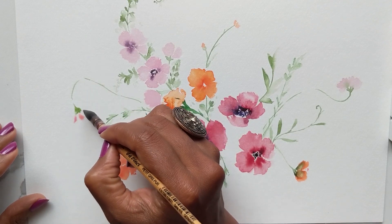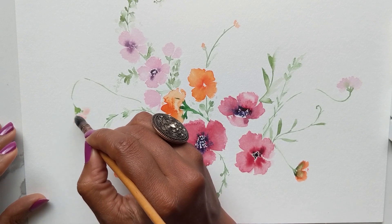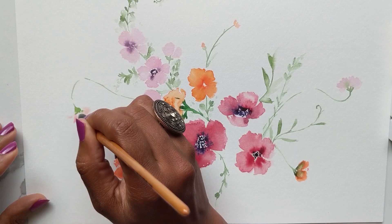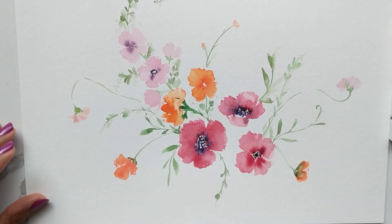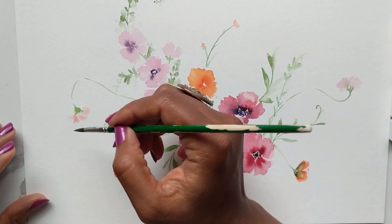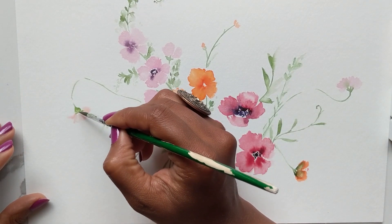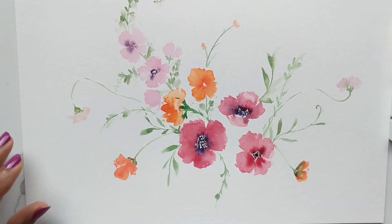I've taken my squirrel mop brush, picked up a very light color of pink, and I'm just adding a couple of strokes to create a very simple and light floral here. Then I'm going to use this brush to sweep down the color so it isn't too bright — keeping it a nice light floral.